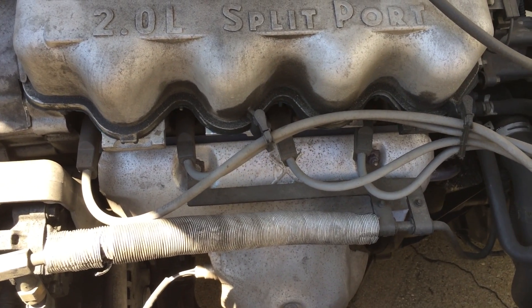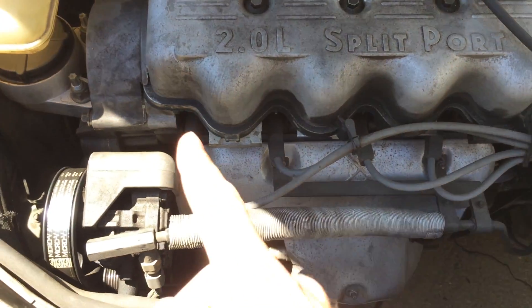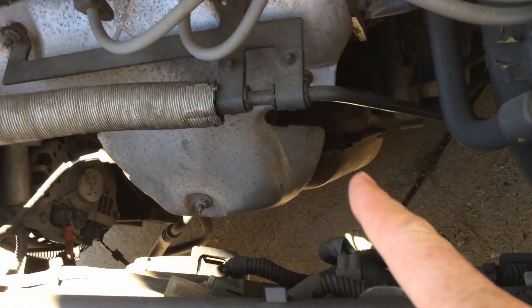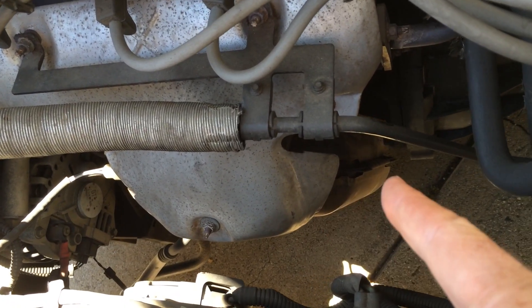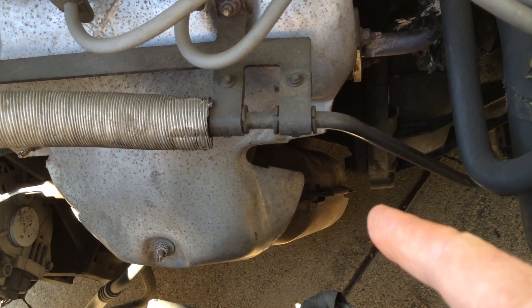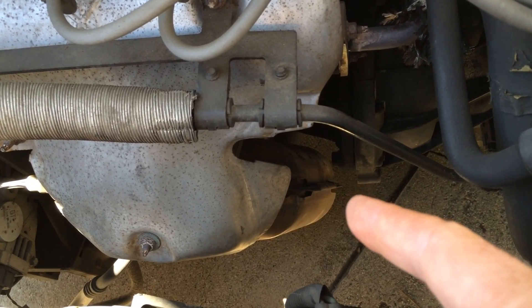What you want to do is fire up your car and listen, and see if you can echolocate — whether it's coming from up here, which would be the exhaust manifold gasket, or down in the catalytic converter area, or even under your car where there might be a hole in the pipe or in the junction between the engine and the muffler.